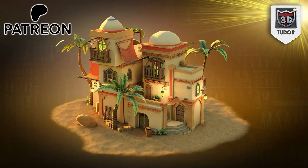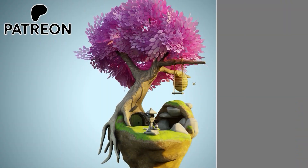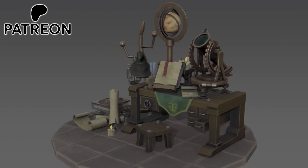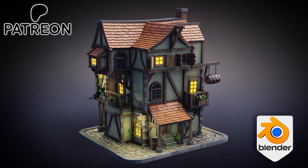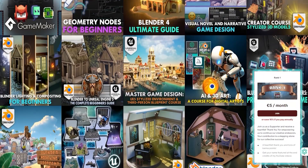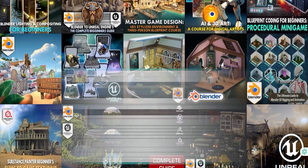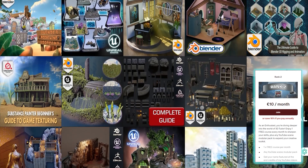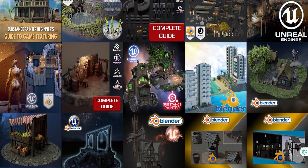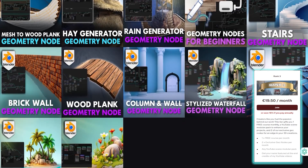Do you want access to hundreds of Blender products every single month? Check out our brand new Patreon — probably the best in the industry, especially for Blender beginners. We now have four Patreon levels for pretty much any budget. Rank One is 5 euros per month — just supporting what we do. Rank Two at 10 euros per month includes a free course every single month plus your name featured in the end credits of all our YouTube videos.